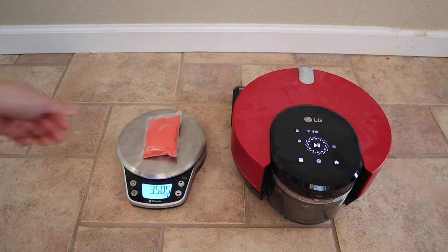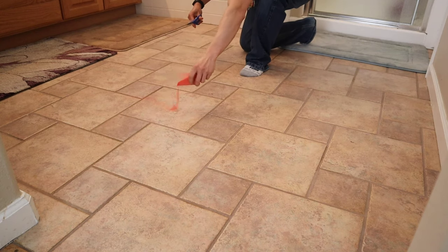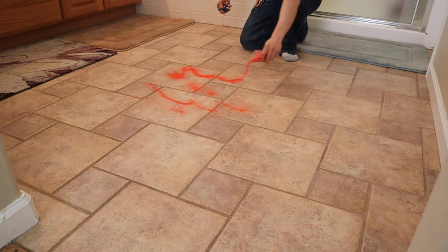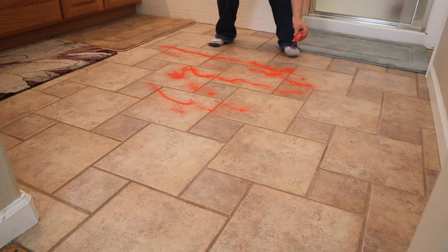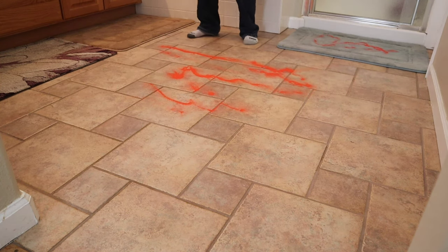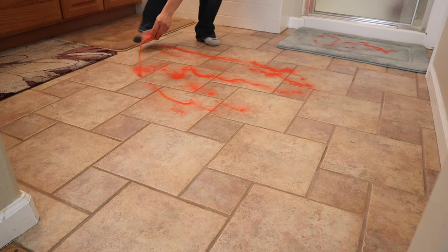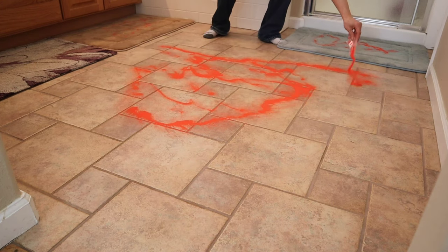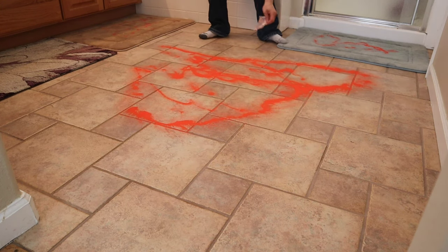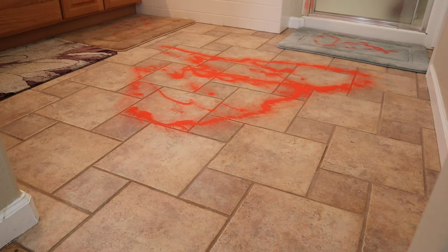Let's go ahead and see how well the LG CordZero R9 does. For this pick-up challenge, I'm just going to have the robot do a single pass. A lot of robot vacuums struggle because they lack the suction that traditional upright vacuums have. This is probably the hardest challenge I do here at Roadmasters for robot vacuums. What makes it challenging is the cracks in the tiles — the tiles themselves are not smooth, they actually have a coarse surface on them, so it makes it hard for robot vacuums to provide a good seal. They would have to rely on their bristle design and also their high airflow and suction.